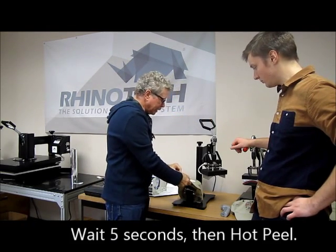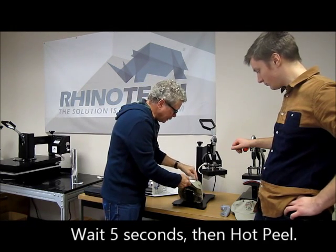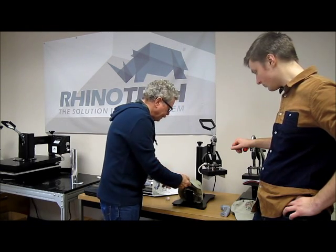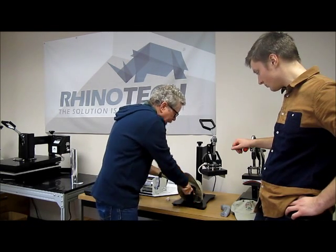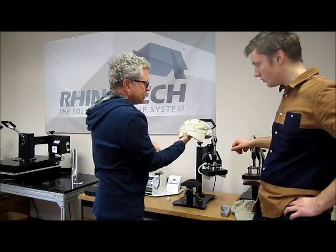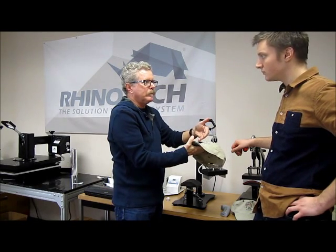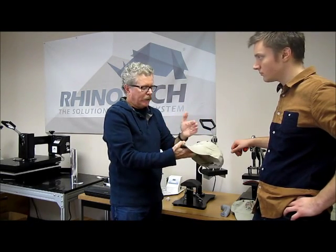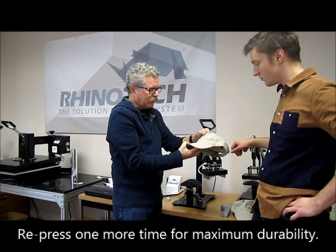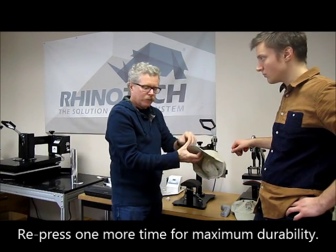This is a hot peel product. So after about five seconds, we're going to grab the corner of it and just peel it back against the grain. And we have our hat right there. Now, just like with the shirts, what I'm going to do is press it one more time, and that way we will make sure that it's embedded into the surface of the hat. We'll give this a little close-up because I want you to see how it went over the seam here as well.